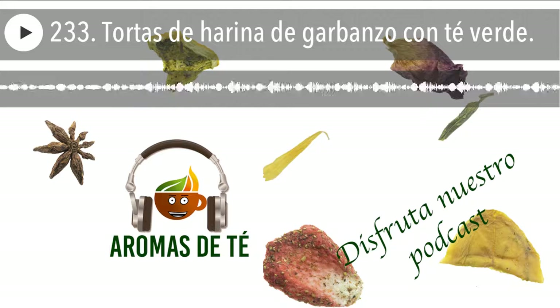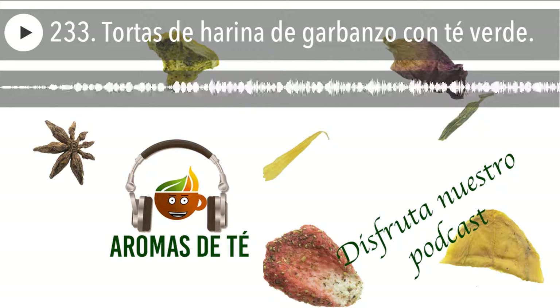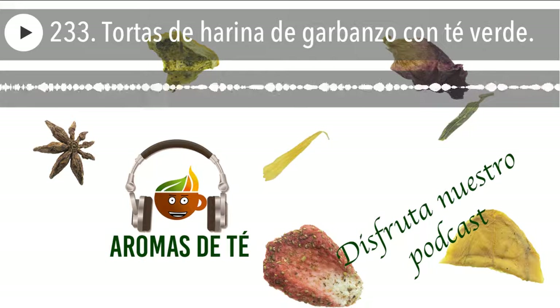Una vez que ya lo tengáis hecho una bola, lo dejáis reposar al menos 15-20 minutos. Lo podéis meter directamente en el frigorífico lo que os sobre. Es decir, si hacéis unas cuantas tortas, lo que os sobre lo dejáis en el frigorífico, bien para esa tarde, para esa noche, de un día para otro sin ningún problema. Si solamente lo vais a hacer en el momento, pues lo dejáis reposar 15-20 minutos encima de la encimera sin ningún problema.